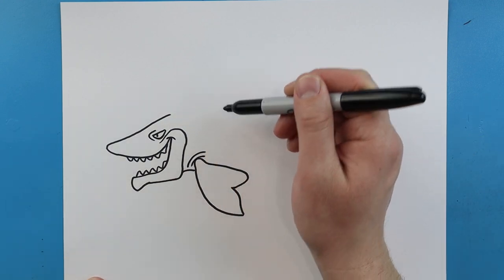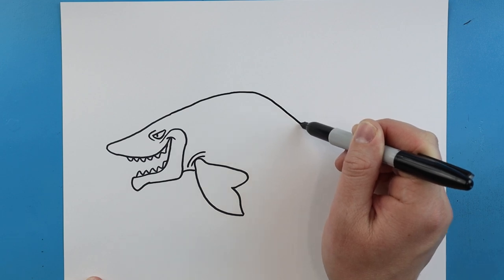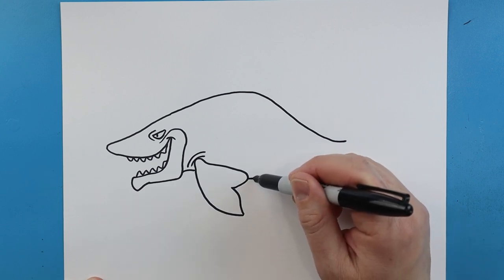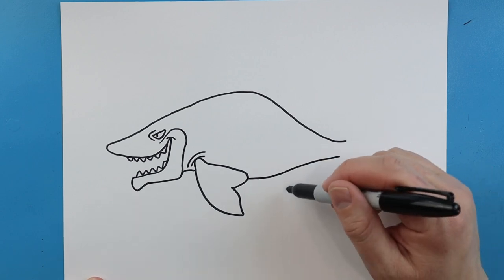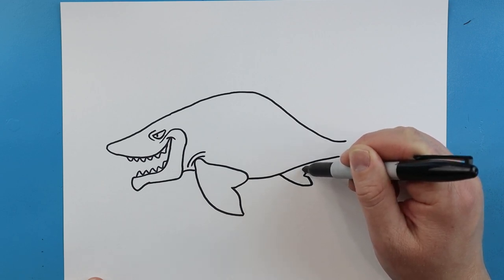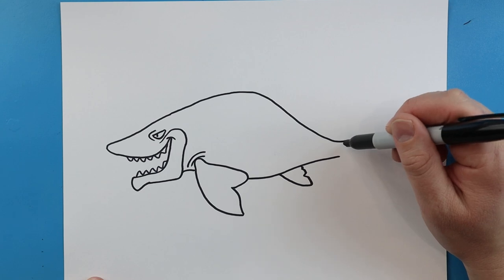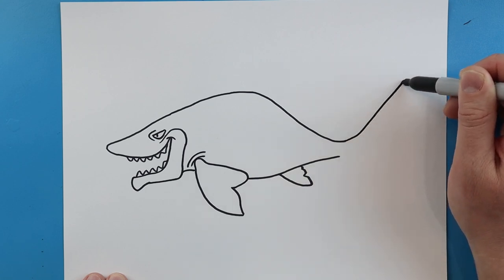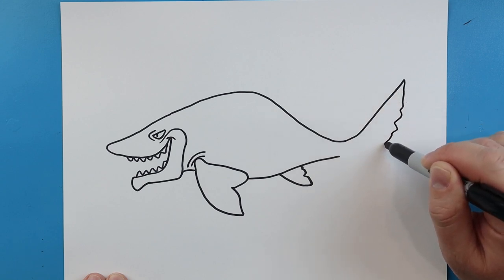Now let's move to the top of the shark. We're going to continue this line and we're going to go up nice and high and then kind of slope down. I'm going to make this line come out and then go up and get a little bit skinnier. We're going to draw a line that's going to go out, put a couple little notches in there, and then come up. Starting here we're going to draw a line that's going to come up, come down and we're going to put some little bumps and notches in there.